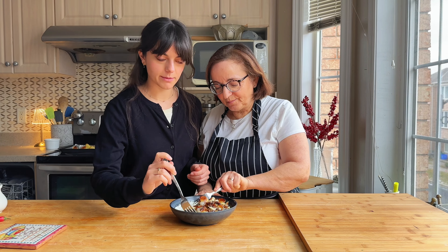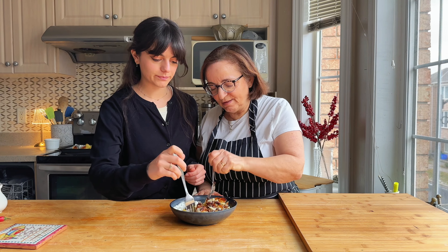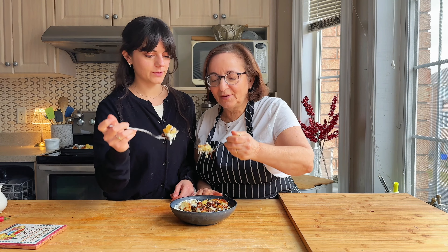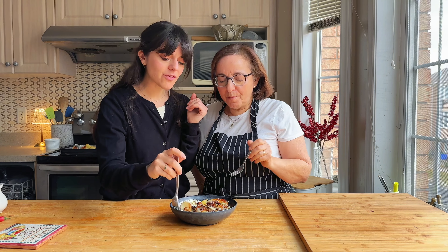Time has come to taste test this, which is the best part in my opinion. Let's get into it, Mom - this is the fun part. Ready? Cheers! Hmm, that's really good. There's a kick to it - a little bit of heat, a little bit of chili in there as well. That's 10 out of 10!